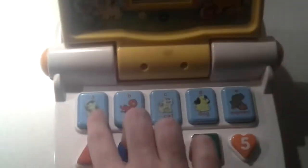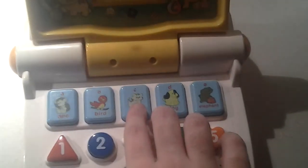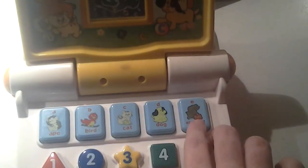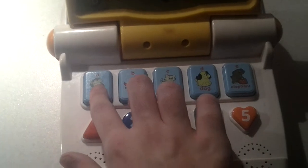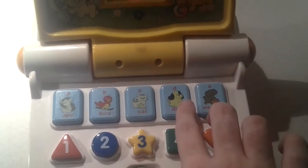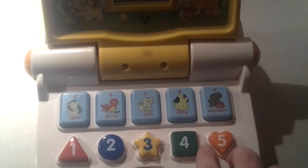Ready, here we go. The sound is A stands for A. B stands for Bird. C stands for Cat. And then number D, Dog. Letter E stands for Elephant. Here we go: A, B, C, D, E.